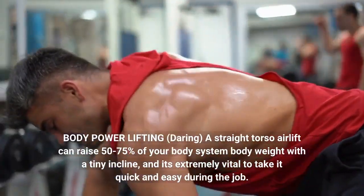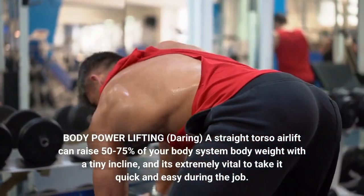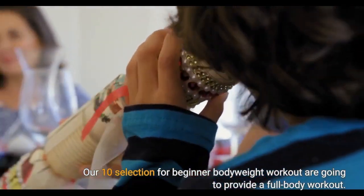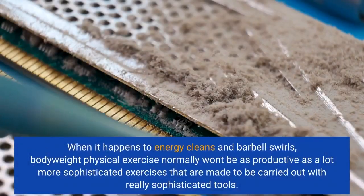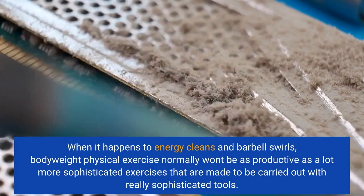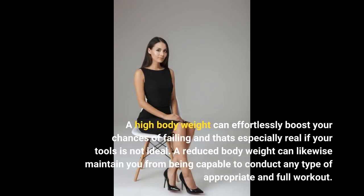Body power lifting — a straight torso lift can raise 50-75% of your body weight with a slight incline, and it's extremely important to take it easy during the work. Our top 10 selections for beginner bodyweight workouts will provide a full body workout. When it comes to power cleans and barbell curls, bodyweight exercise generally won't be as productive as more advanced exercises performed with specialized equipment. A high weight can easily increase your chances of failure, especially if your equipment is not ideal. A lower weight can likewise prevent you from completing any proper and full workout.